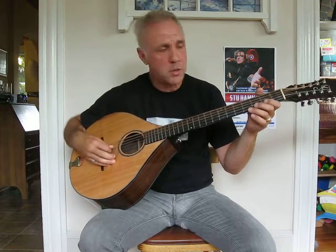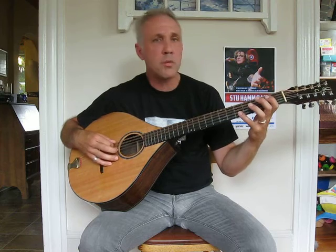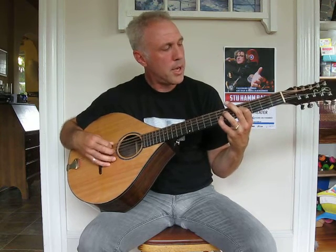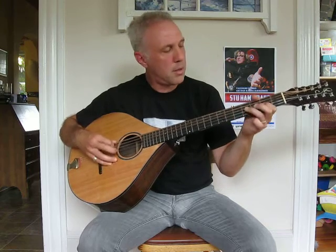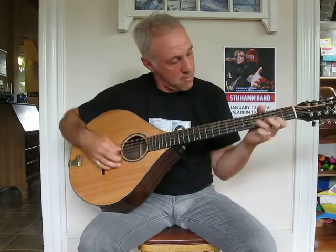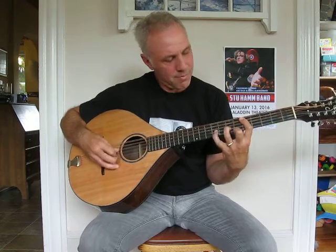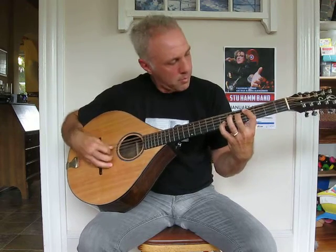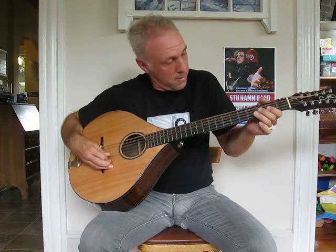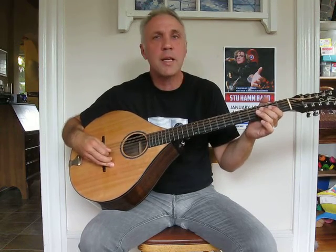I want to go back to the first three in the middle that we talked about first. When you start to do your ascending chords, there's a lot of ideas in this, but I'd encourage you to find one of these instruments.